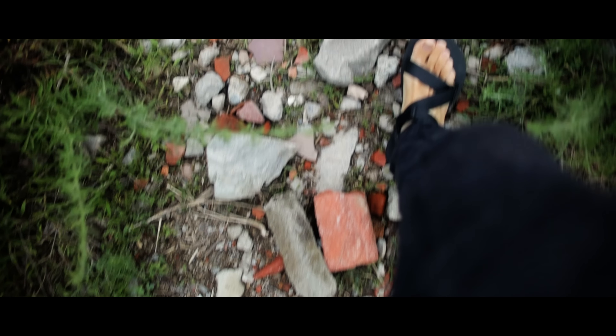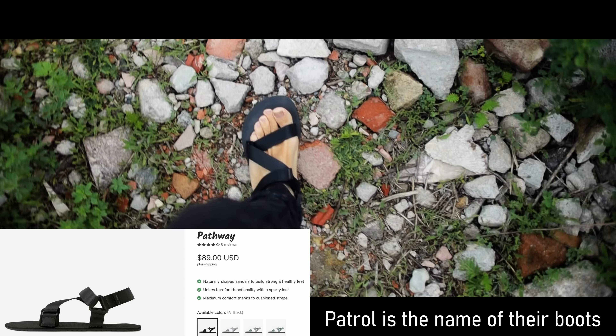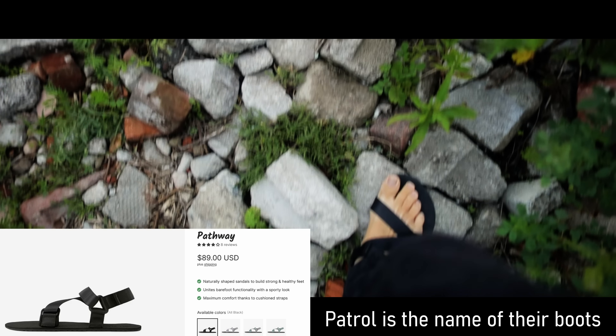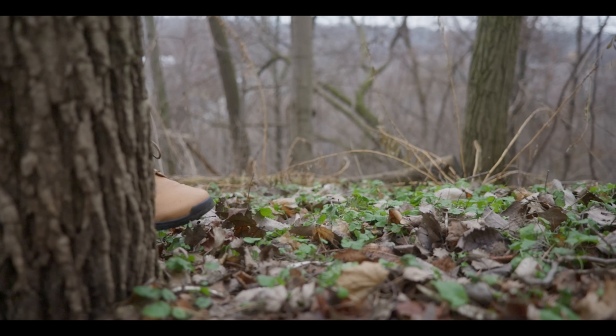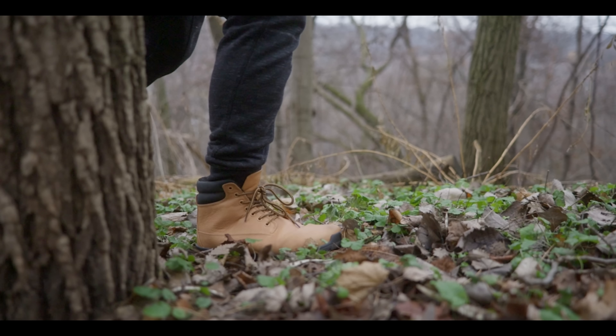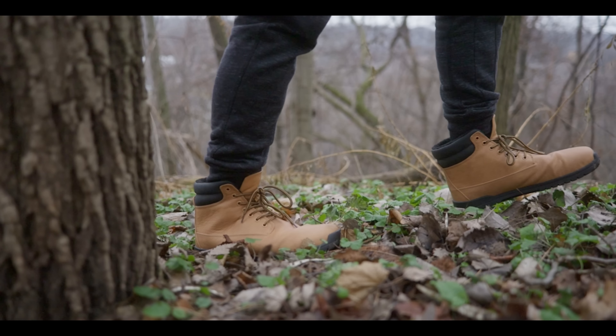Feel Grounds reached out to me and said they have a new sandal coming out — the Patrol. It looks almost identical to my Zero. And I love their boot — that boot is like a vegan leather, so comfortable and wide and waterproof and warm. So Feel Grounds is making a sandal now. Let me show you why I don't like this new Feel Grounds sandal as much as the Zero.